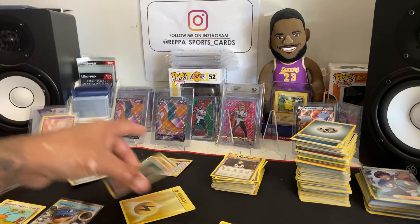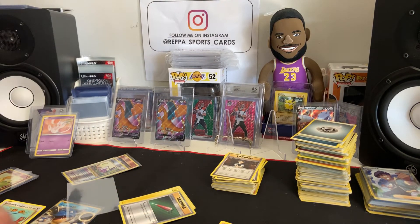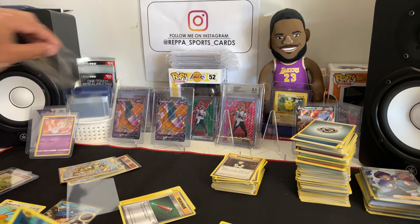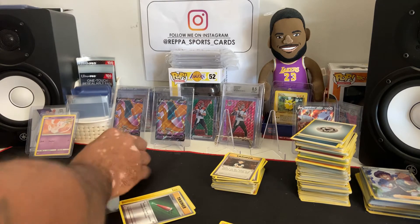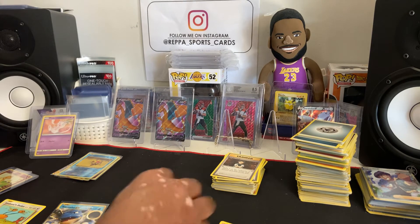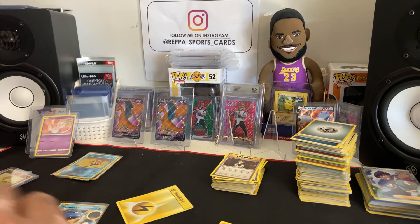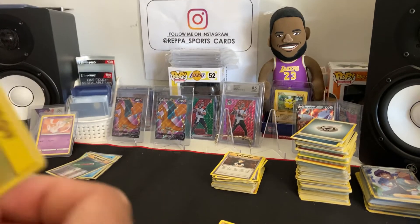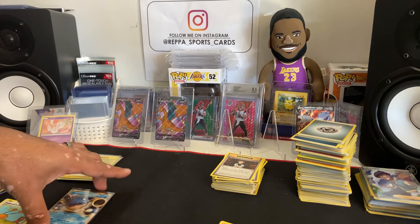Comment down below and let me know. Don't forget to follow me on Instagram. Let me know what you think about these products — are they worth it or not? I know people are gonna say it's worth it because of the Charizard, but what are the odds of hitting that Charizard? Because it looks like it's gonna be slim to none. You guys let me know what you think.